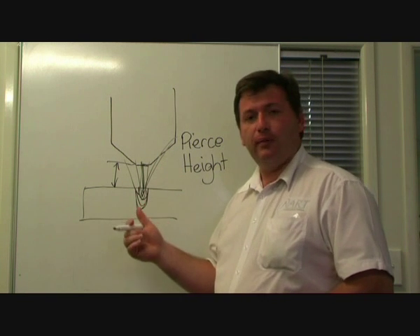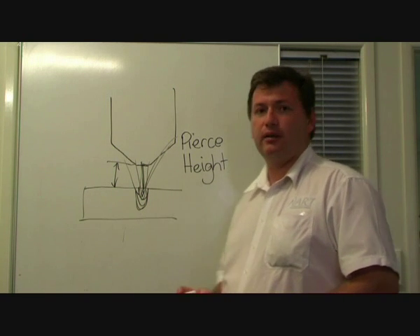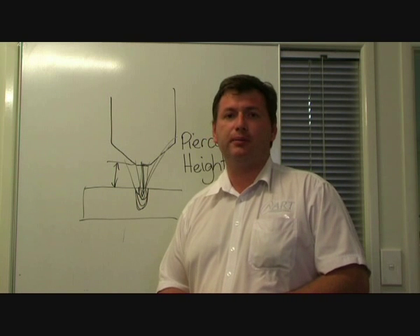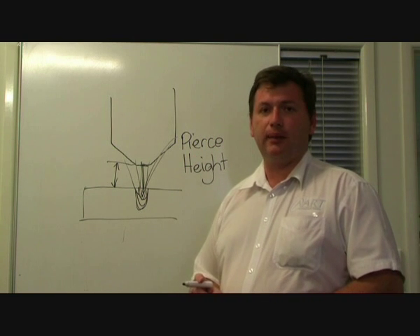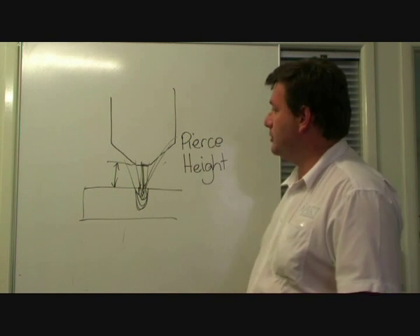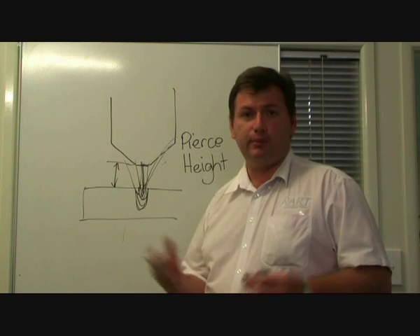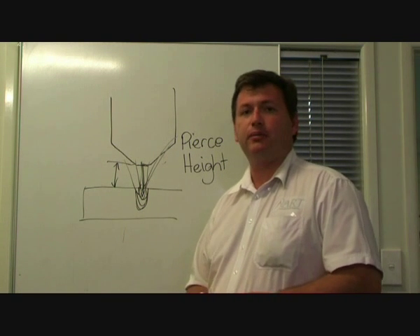As a rule of thumb, I like to pierce at least the thickness of the material above the surface. For one millimeter material, it's not very critical to get high, and most of the time you'll be piercing around about one and a half to two millimeters. On five and six millimeter material, I like to get the torch about five or six mil off the material, and that allows enough space for the metal to evacuate from the area. If I was cutting 25 mil material, obviously I can't pierce at 25 millimeters — the arc simply wouldn't transfer between the torch and the job. So there is a maximum, and it's generally somewhere around about seven millimeters, and it's something that you can vary a little bit.